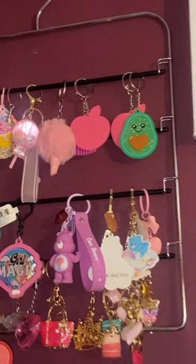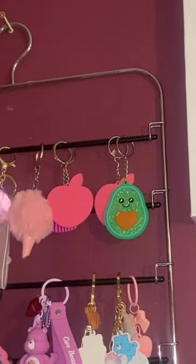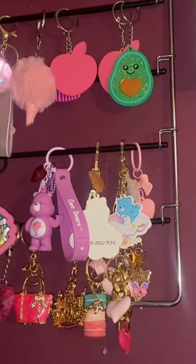So as you can see, I hung it in the corner of my beauty space and it's so cute and it works great. Hope you guys enjoyed this hack. Many blessings.